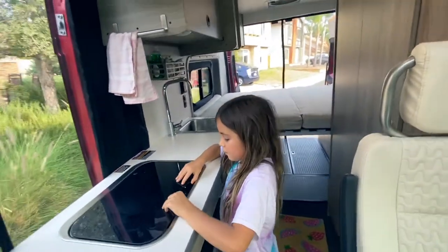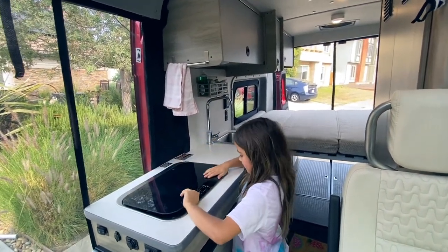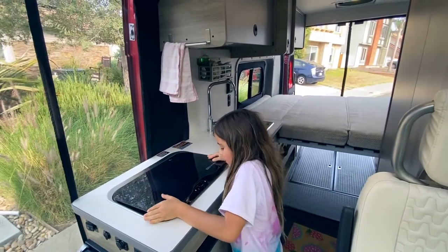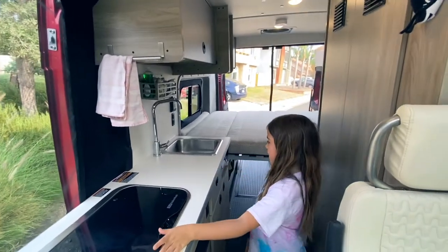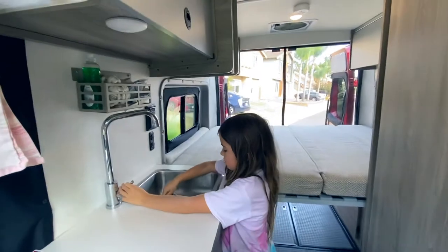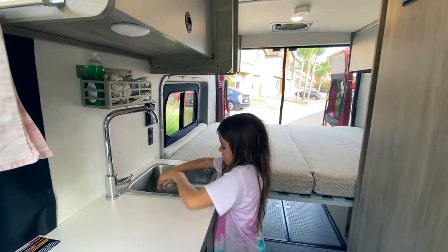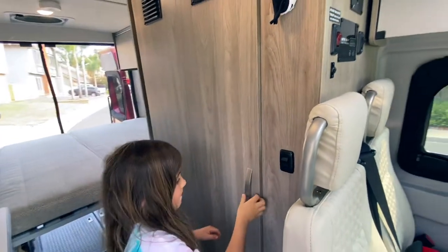And then here we have the stovetop, which I'm not going to show you firing up. I think it's pretty good — we haven't tried it out yet. Then we have the sink. Basically hot, cold, filter. It's pretty basic — you don't really need to know anything to use this. And then here we have the bathroom.